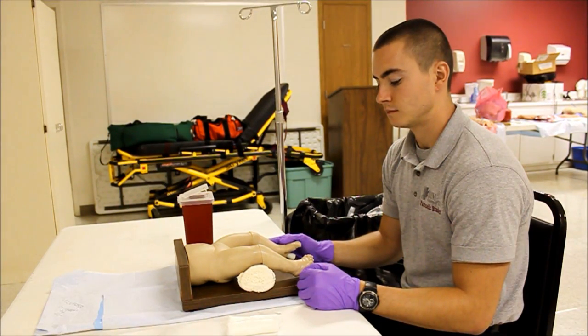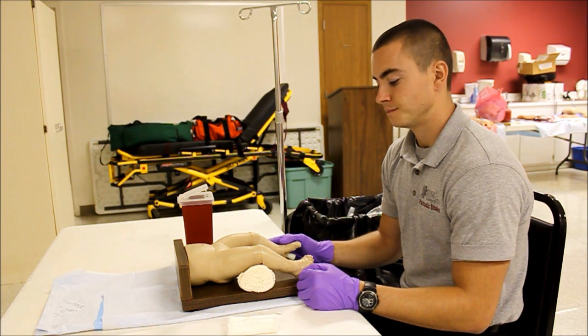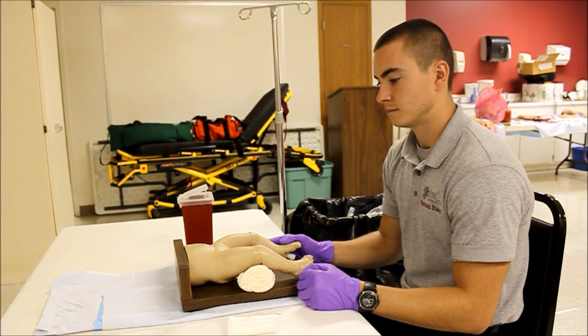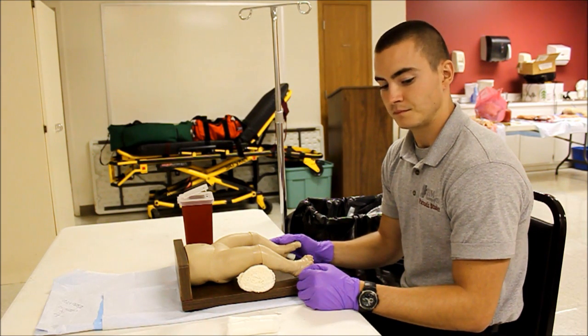This is your National Registry Advanced Level Psycho-Motor Examination, Pediatric Intraosseous Infusion. You have before you a 22-pound baby that requires a fluid bolus. You have been unable to obtain IV access.